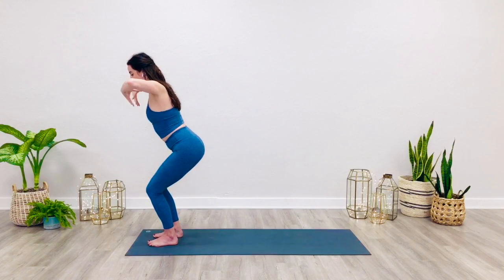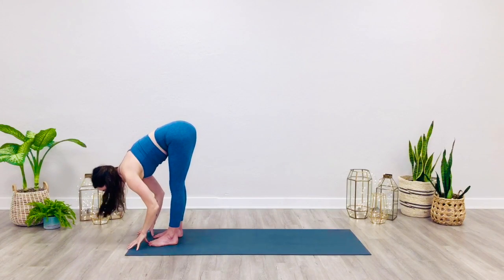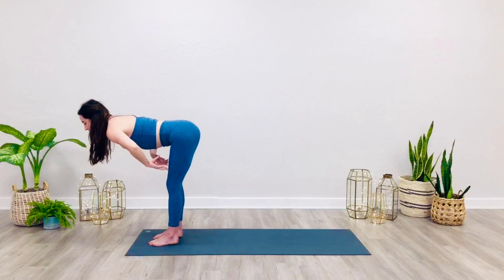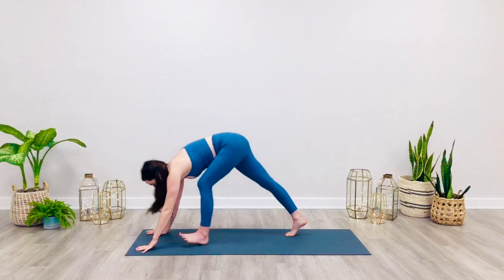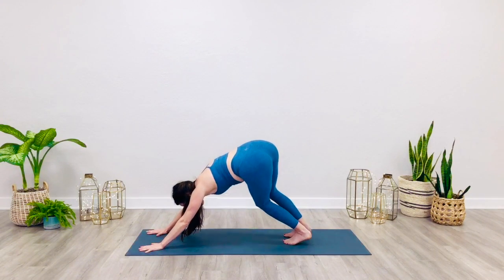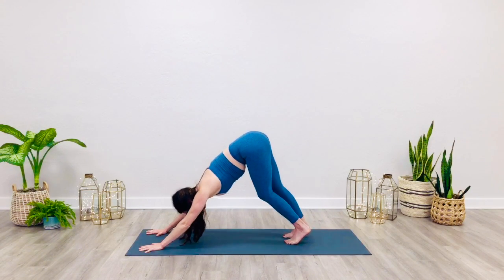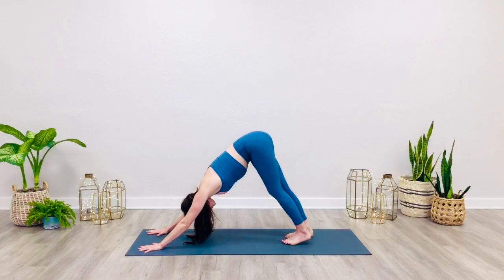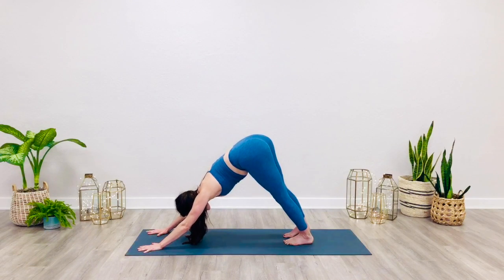Release the arms up. Inhale, fold over the legs. Exhale, breath in. Bend the knees, hands reach for the earth. Step the right foot back, followed by the left — down dog. Take a few moments to walk through down dog, any movement that feels right to you. Reach the heels back and down. Soften the chest, release tension in the jaw and the space around the eyes.